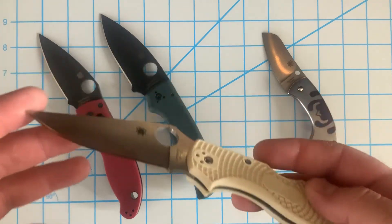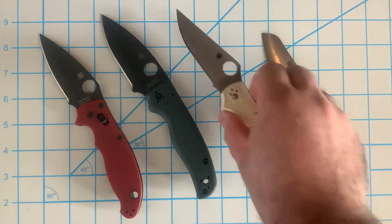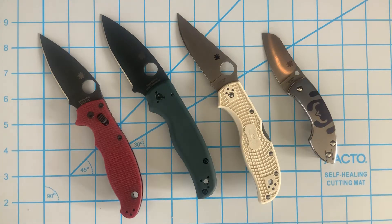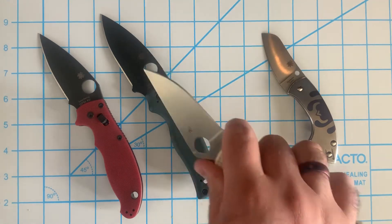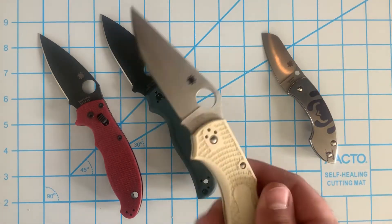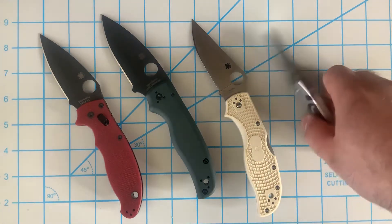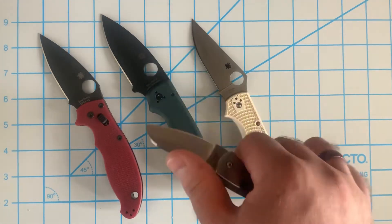VG10 is not a steel I'm new to — I've used it a lot. I do prefer this straight spine version over the other Stretch 2 with the more indented spine, which is surprising because I thought I'd enjoy that one more. But this is an absolutely incredible knife. It fits in the hand well, I'm a big finger choil guy so it feels great, and VG10 holds a great edge. I've had this one a few days and it's gone out to the cardboard woodshed with me.